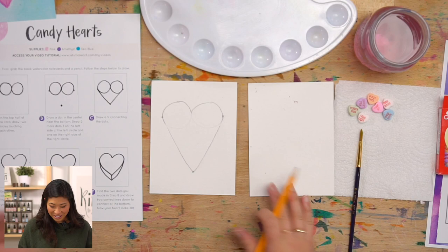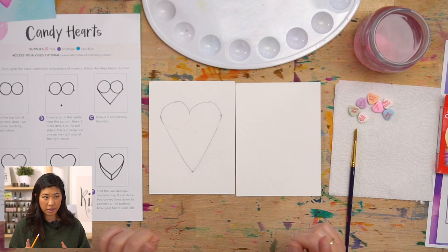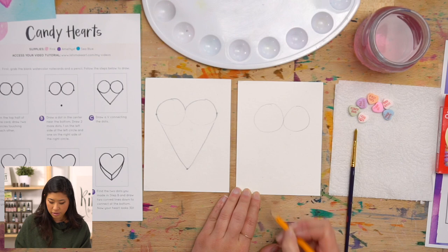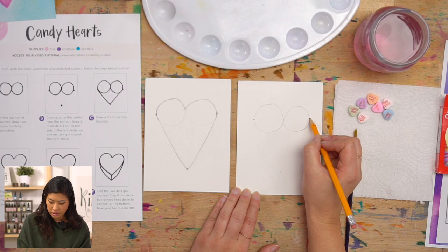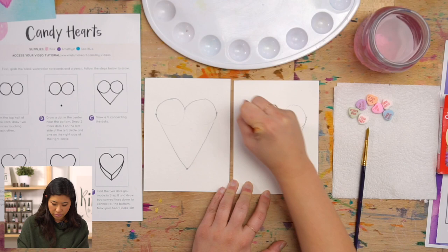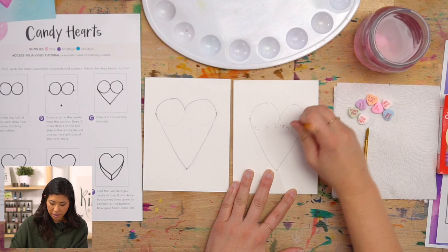Let's do that one more time. This time, draw your circles a little bit lighter. Draw two lighter circles, then the dot at the bottom, a dot on the left and a dot on the right, and then connect them. When you erase, that line won't be there as much. We're learning together, so we're making these — which still looks really cool — but if you draw a little bit lighter, that might help.